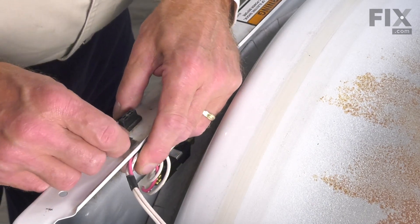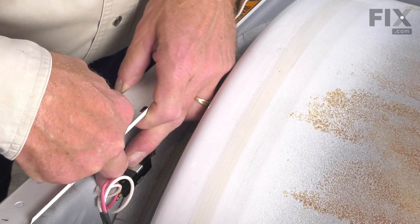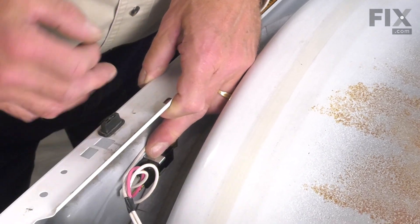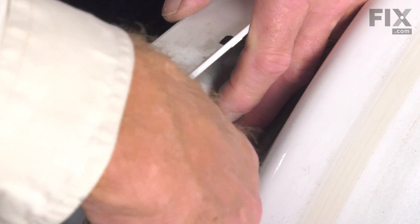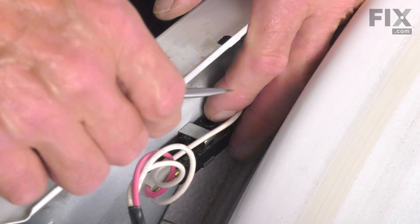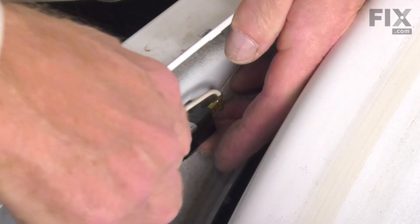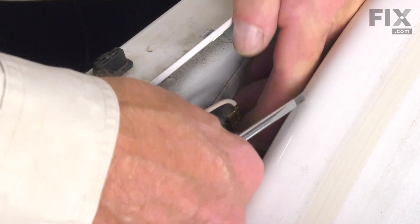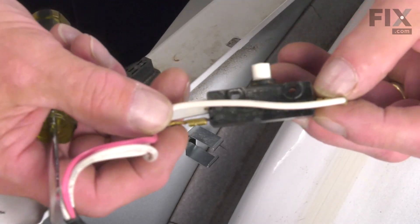We'll disconnect the wire harness retaining clip and just slide that back out of the way. The switch is held in place by a bracket that comes through from the outside of the door panel. You can pop it out of that bracket using a small flat-head screwdriver — go between the switch and that bracket, and just pry it away and take the tension off of it. Do the same for the bottom half of that switch. Slide the switch out of the bracket, and then we can remove the wires and attach them to the new switch.